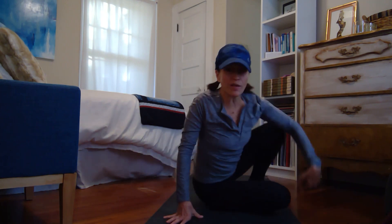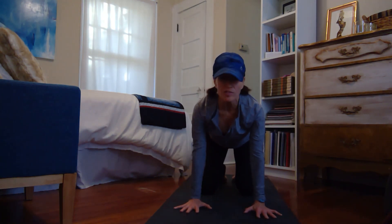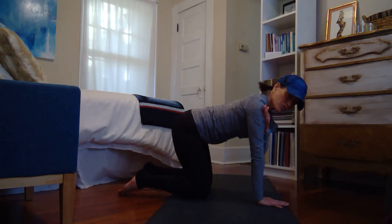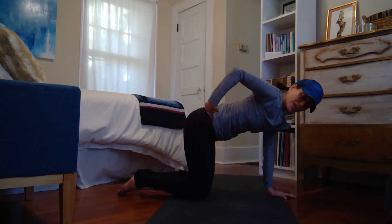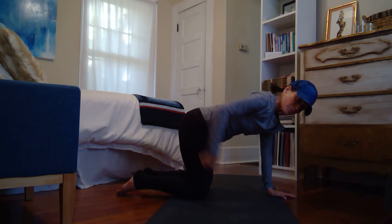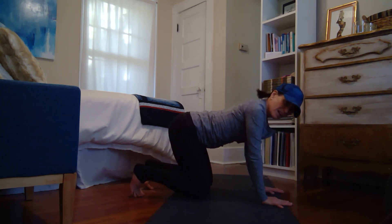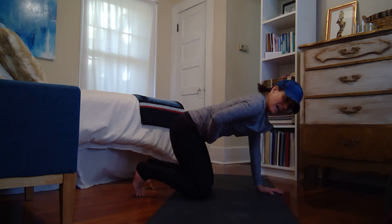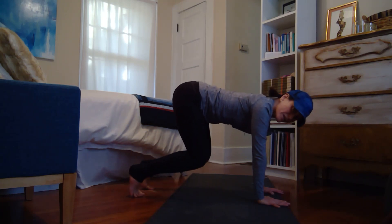Bring yourself carefully into all fours — I'll be turning sideways throughout the practice to help you see. In all fours, you want a straight line from your shoulders to your elbows to your palms, and then as best you can, a straight line from your hips to your knees. That just protects you. We're going to curl the toes underneath us, press firmly in your palms, draw your belly up, and lift your knees right here to a hover.